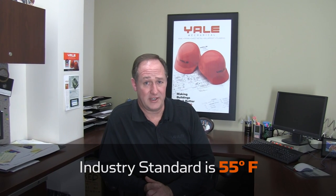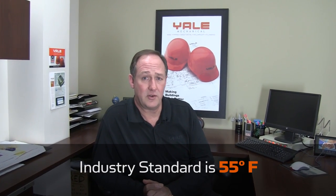Industry standards for mechanical use versus economizer is 55 degrees outside air temperature. Now this can change based on the sophistication of your controls or on the building requirements. When you think about it, spring and fall is when you're going to get the most use out of your economizer.